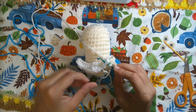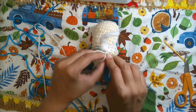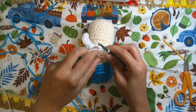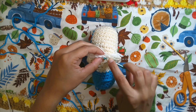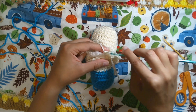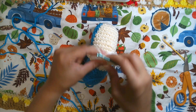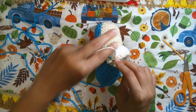First one single crochet and two. Then three. In the middle of the row we'll have three single crochet in the same point — one double increase. Remember to hide this yarn. Continue: one, two, three, and four.